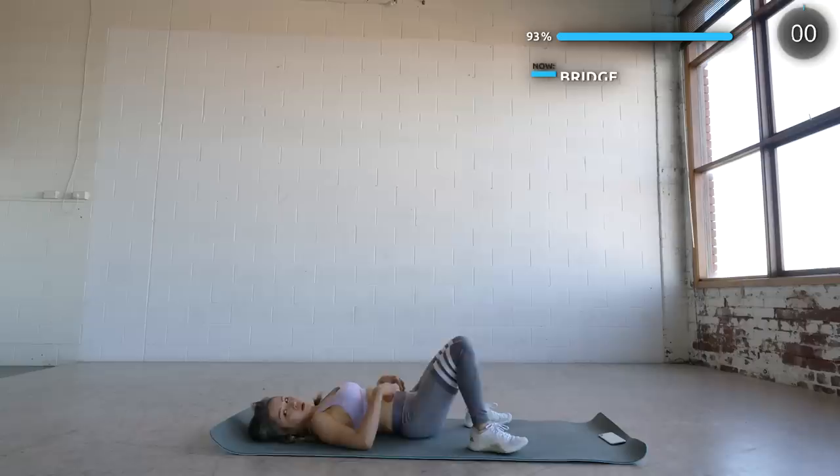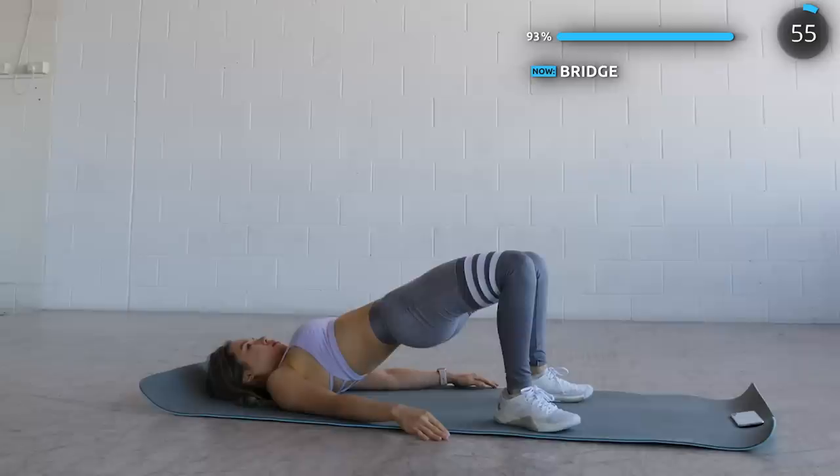And for the final exercise we are doing bridges. Thrust those hips up into the air and squeeze those glutes. We've got an entire minute of this, so just keep thrusting guys.